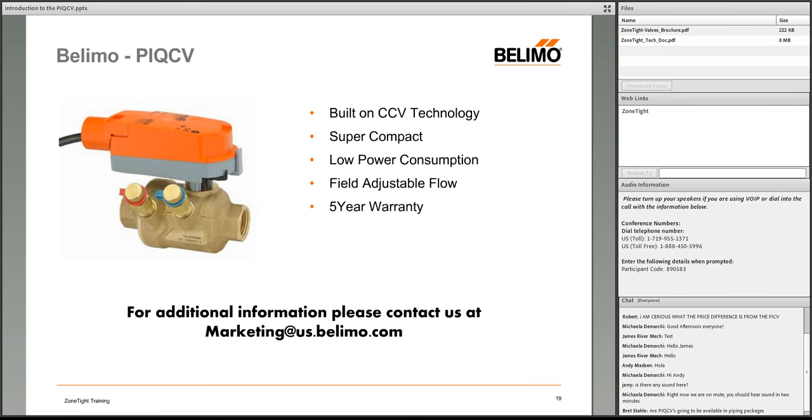Question: Will the PIQCV be available in piping packages? Initially, probably not right away, but it's a perfect match for piping packages and will be put on the radar. Update from product management confirms they are in fact going to be available in piping packages.